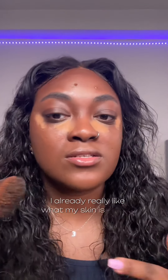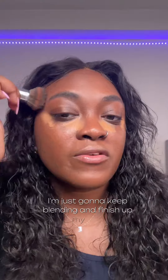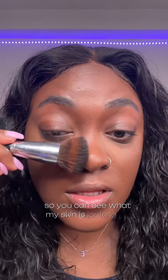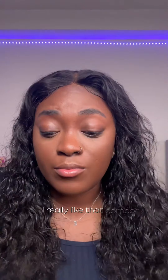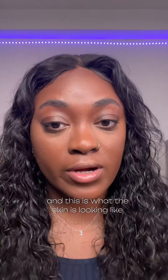I'm gonna go ahead and blend out everything. I already really like what my skin is looking like just with that initial blend. I'm moving in closer so you can see. I really like that combo — it's not looking too dewy. I haven't even set my face yet and this is what the skin is looking like already.